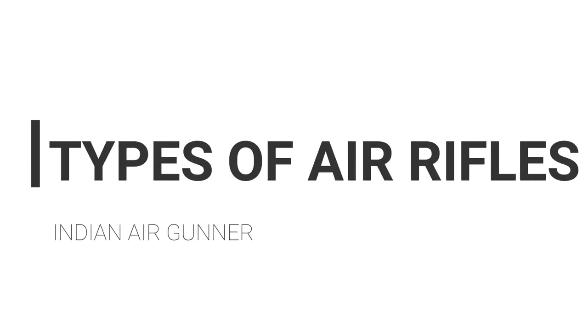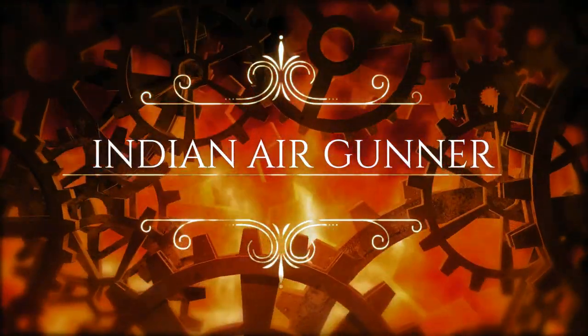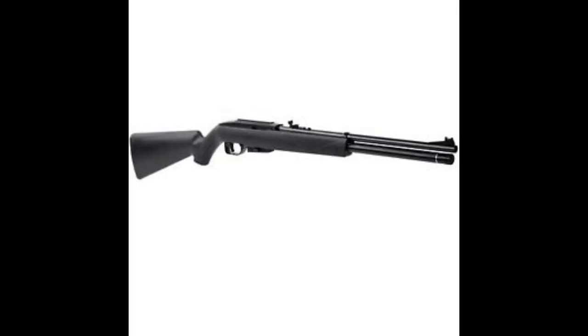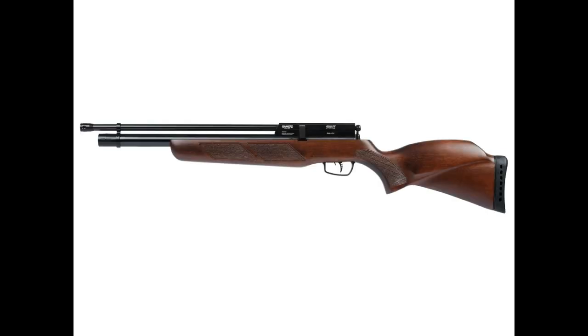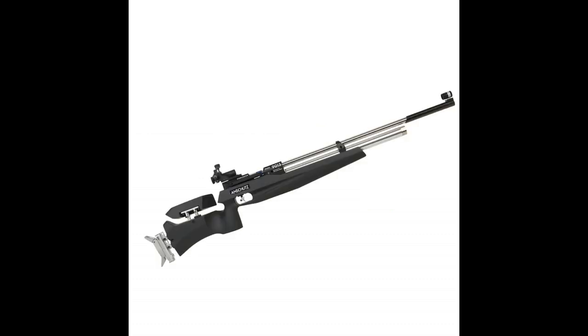Hi guys, this is Indian Air Gunner. I came with a new topic called Types of Air Rifles. Air guns are available in several shapes and forms. You recognize this to be true if you've looked through a Beeman catalog. You might wish to have one of these air guns but cannot understand why manufacturers import so many sorts when you only need one. I'm going to offer you some basic data so you'll be able to make a choice.